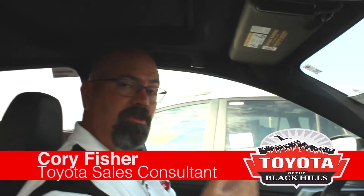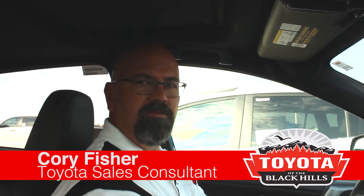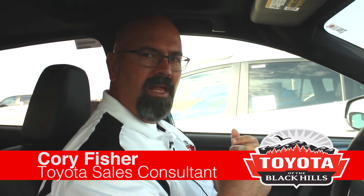We haven't talked about hybrids yet. If you want to talk about fuel mileage — how would you like to drive an all-wheel drive SUV that gets 34 miles per gallon in town? Come on down and see us at Toyota, we've got something to show you. We've got a ton of these coming in and we're running some specials on them. Come and see me, Cory Fisher, at Toyota of the Black Hills. I want to show you how great these are.